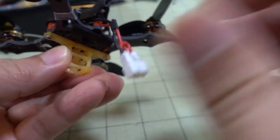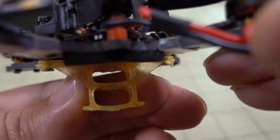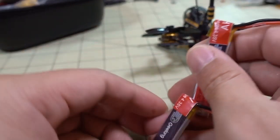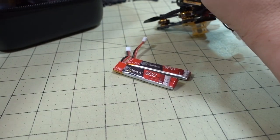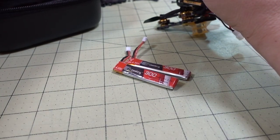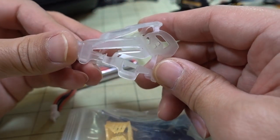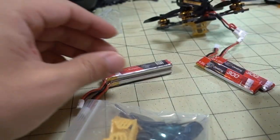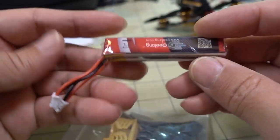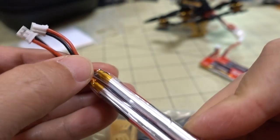The battery holder on here is basically for 2x1S batteries. These are the 2x1S batteries included — 300mAh high-voltage. You also get this other battery in the box which comes pre-heat-shrunk and connected together.